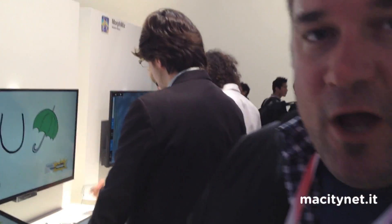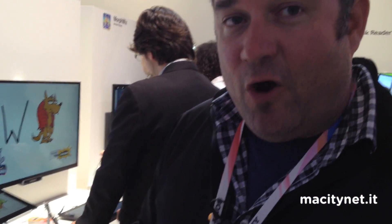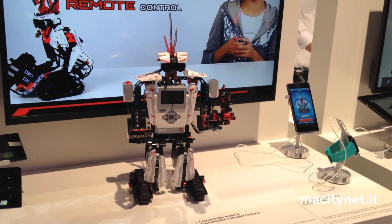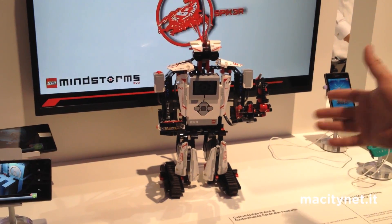This is the Lego Mindstorms EV3 robot. It's the third generation of Mindstorms, released on the 1st of September globally.